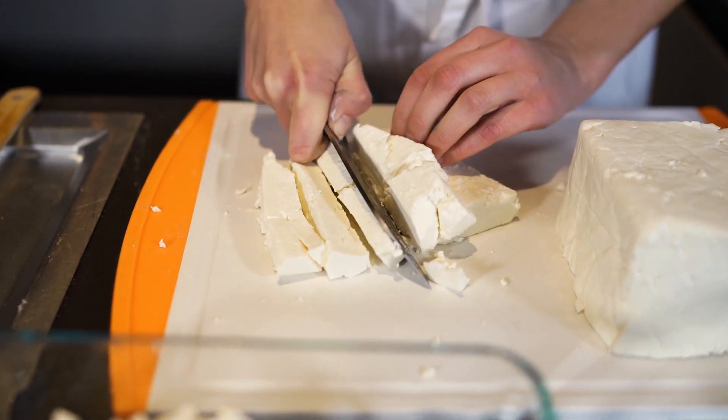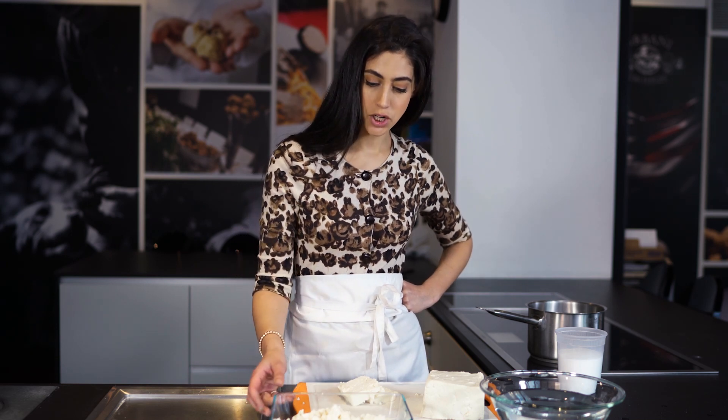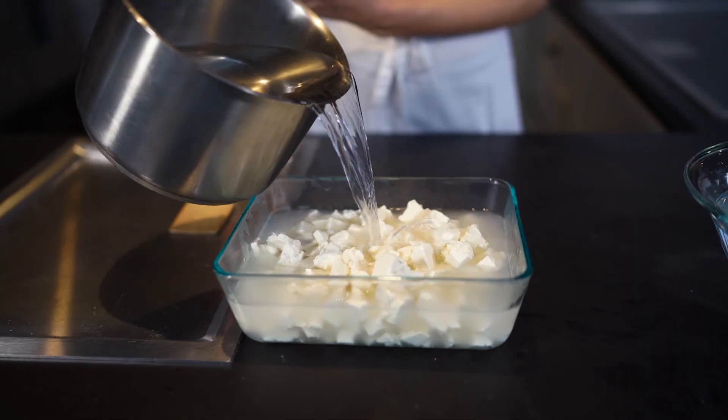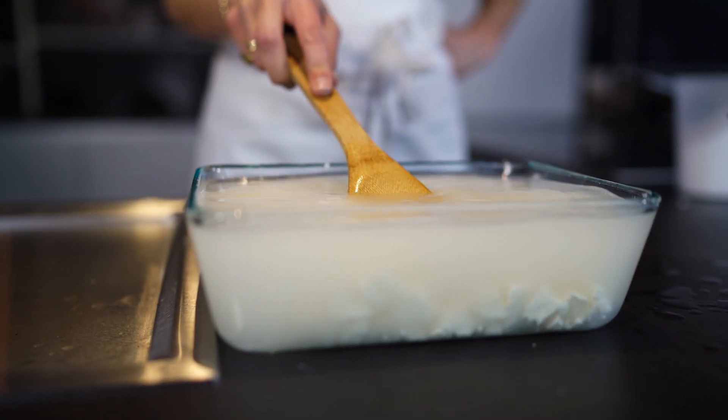I'm going to just roughly chop this hunk of mozzarella into small bits and place it into a shallow bowl. Then I'm going to pour the salty boiling water over it and move it around with a wooden spoon.